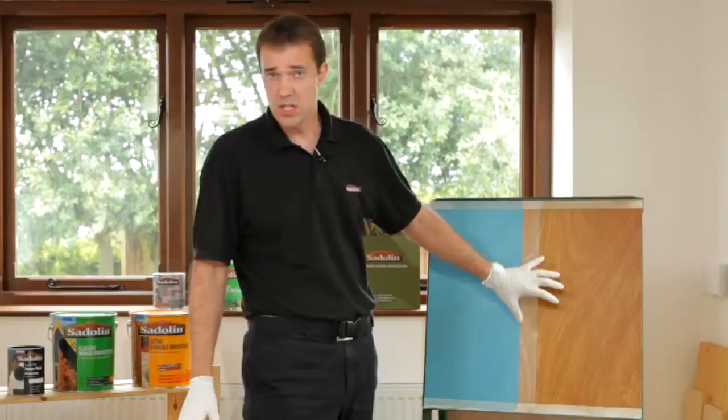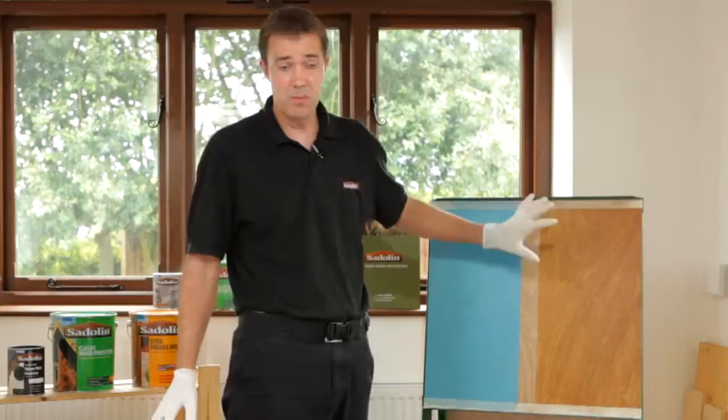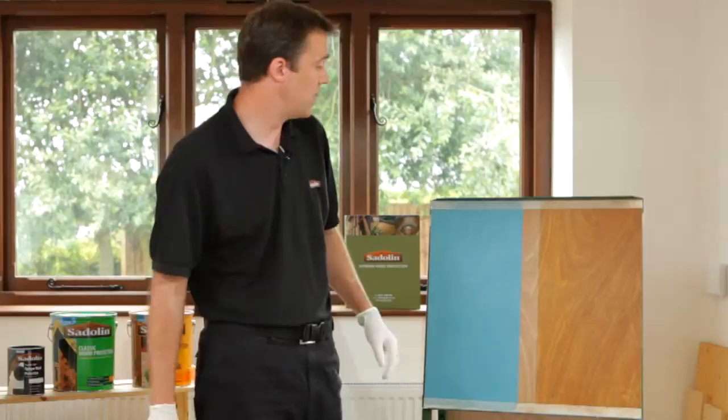If you want to show off the timber then you need a highly translucent system. We've covered the ultra system in another video — it's ideal for brand new timber or if you've got quality timber that you still want to show off and when you want to change over to a maintenance coat. These colours are supported by a sample pot service, so if you contact our customer services department they can help you get the right colour so you can do some tests for yourself.